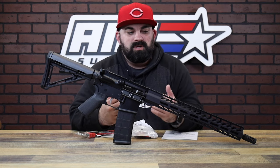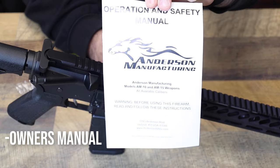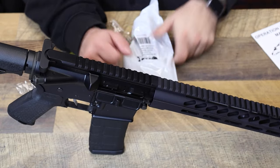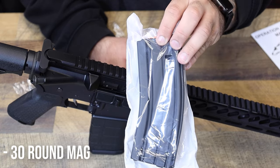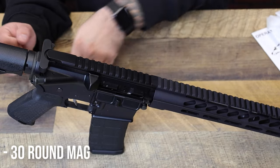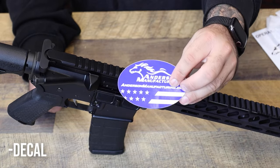Normally I'd open the box but it's just too big. So inside you've got your owner's manual, an aluminum ASC magazine — 30 rounder — a pretty sweet lock, and a decal.